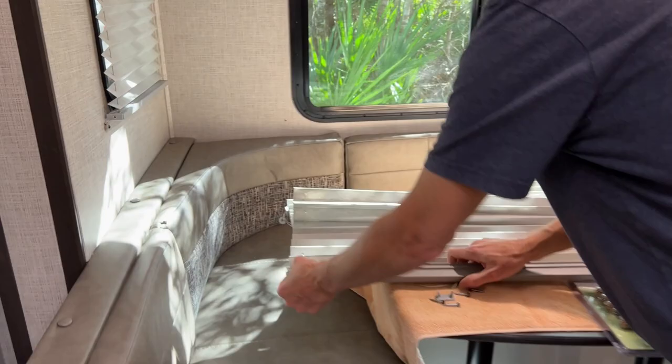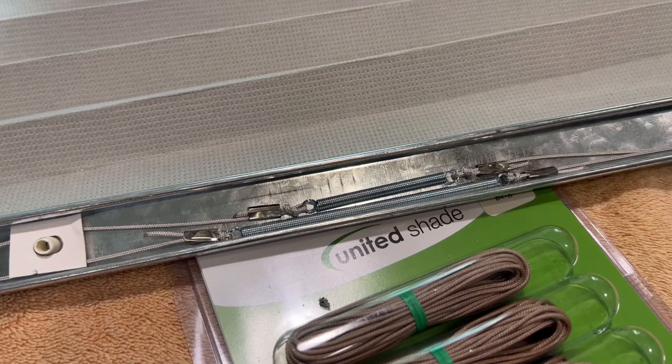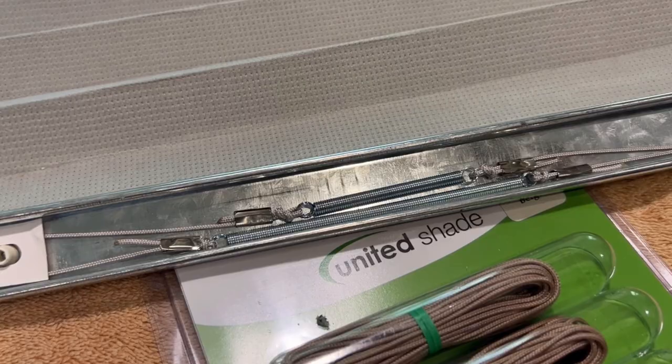Next, take a picture of the two springs with the existing strings attached. It is essential that you know which strings attach to which spring. On my shade, the shorter spring is attached to the outer cords, with the longer spring attached to the two inner cords. Review the stringing diagram for the proper order.